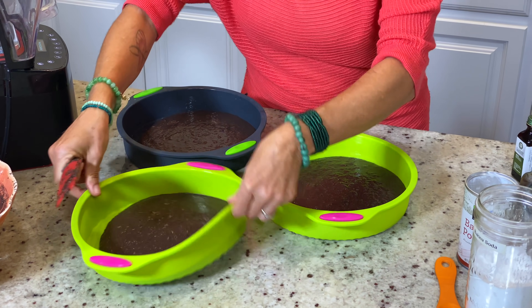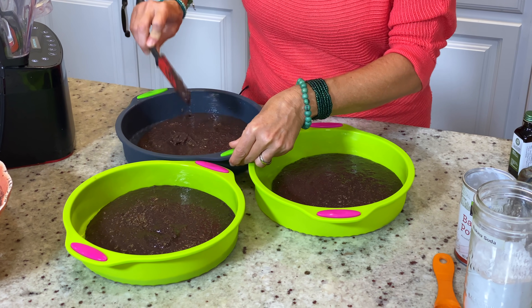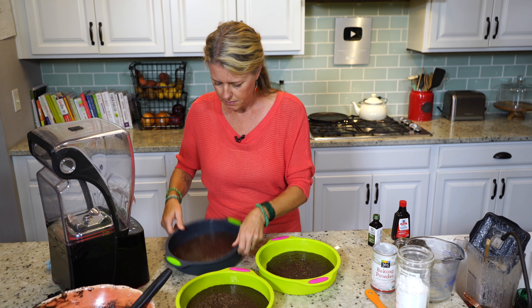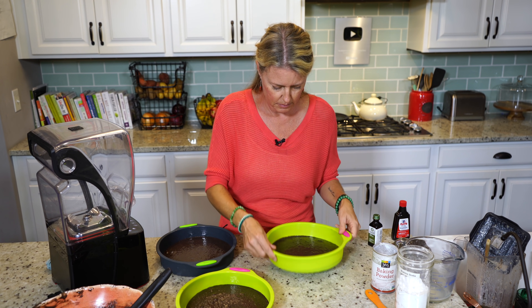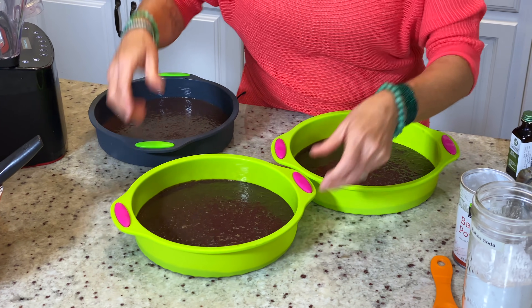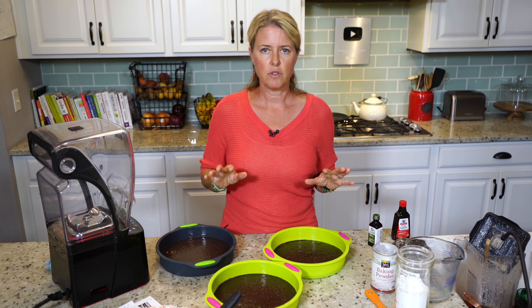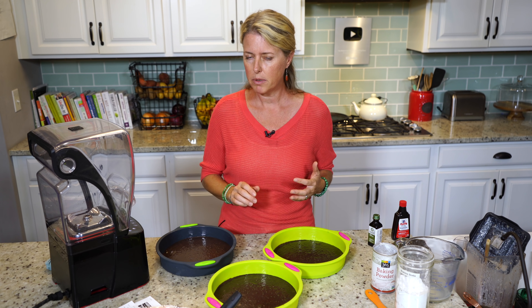That looks pretty good. This one's got a little too much, so I'm going to scoop a bit into the other one. Then you're just going to level it a little bit. Go in for between 15 to 20 minutes — check it at 15 minutes, and if it feels firm like it's done you can take it out, but it probably will take the whole 20 minutes.